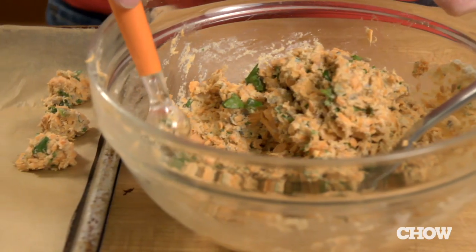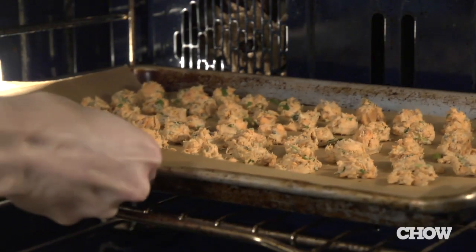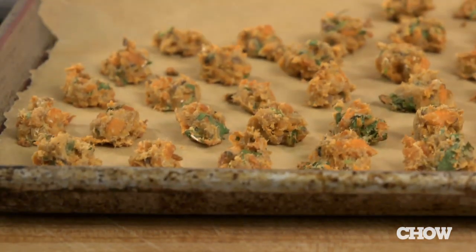Then you're gonna form it into small balls and bake it in a 350 degree oven. The recipe says to bake them for 12 to 15 minutes, but I like to bake them for longer, closer to 40 minutes, which makes them extra crispy and I think that extends their shelf life.